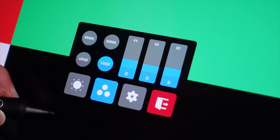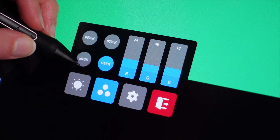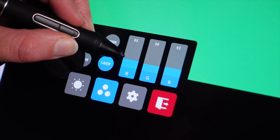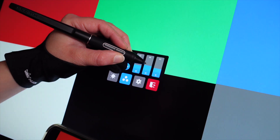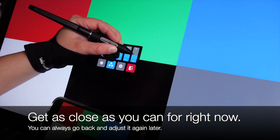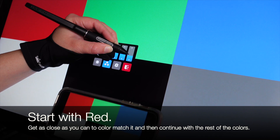Some monitor settings show a horizontal bar with a hue slider. Some monitors will show an actual numerical value of red, green, and blue. What becomes very obvious very fast is that the three hues are all related to each other and in turn change what the color may look like. A good way to know if it is tipping to one dominant color is to look at the white and see if it has a tinge of that color. You're going to be juggling six different colors trying to get them all to look right. Getting them super close is good enough — you can always go back and adjust later. We suggest starting with red, getting as close as you can to match what's on the phone or tablet, then continue with the rest of the colors.